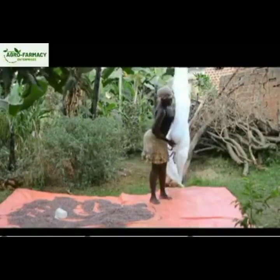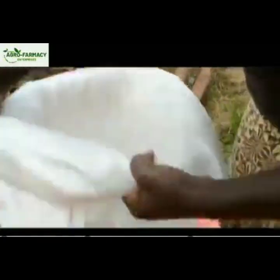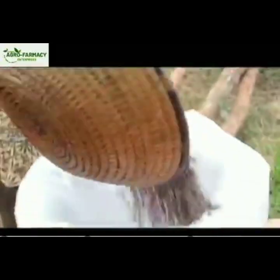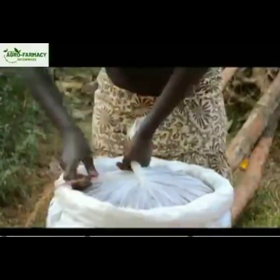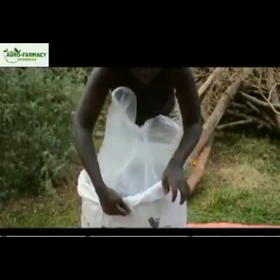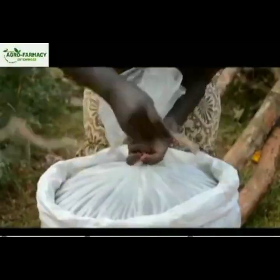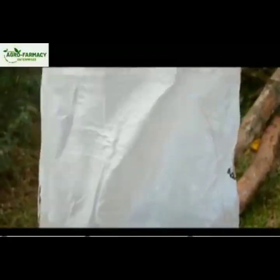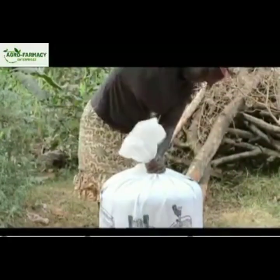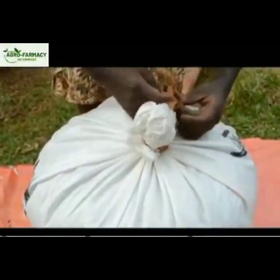These are called storage bags. You tie them on top nicely so that no air gets in. You can get them from a shop. These are the storage bags.